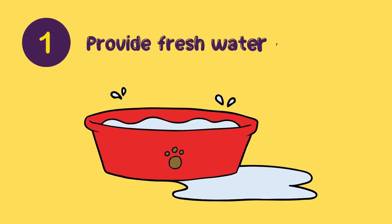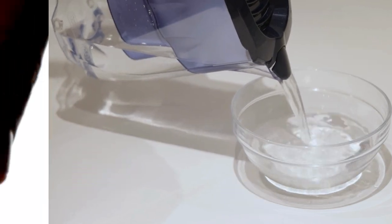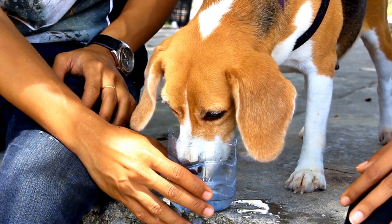Number one: Provide fresh water regularly. Make sure that you provide your pup with fresh and clean water on a regular basis throughout the day. Change their bowl regularly and fill it up with fresh water each time. This will encourage them to drink more often.